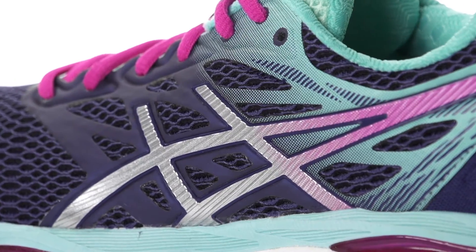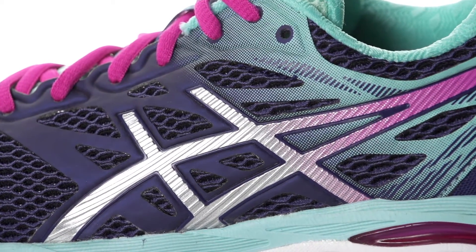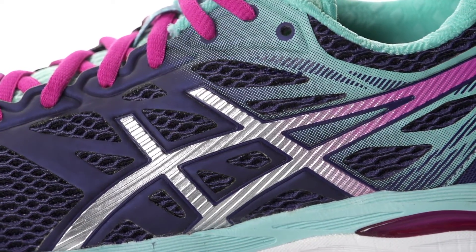On the upper we see the use of a seamless open mesh design that creates optimal breathability with a snug, irritant-free wrap.